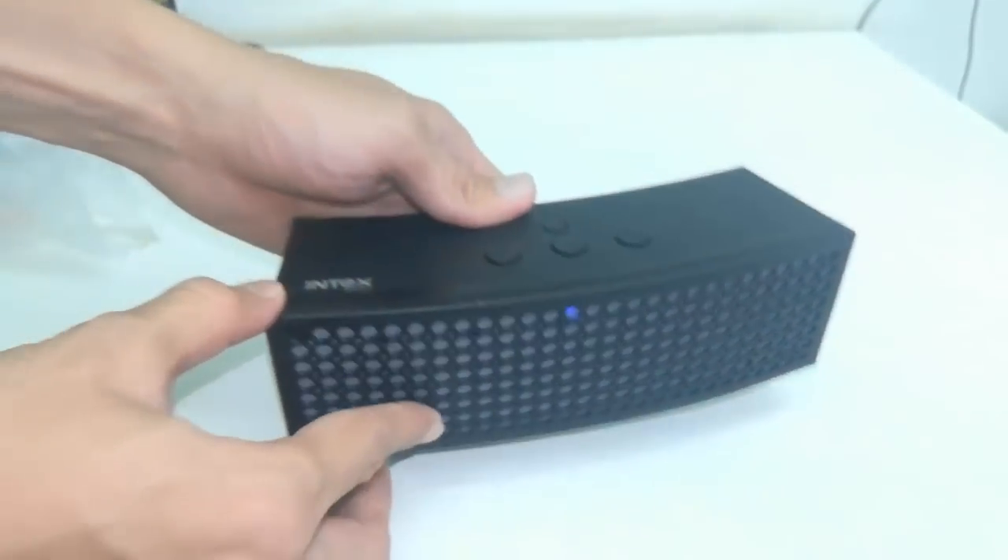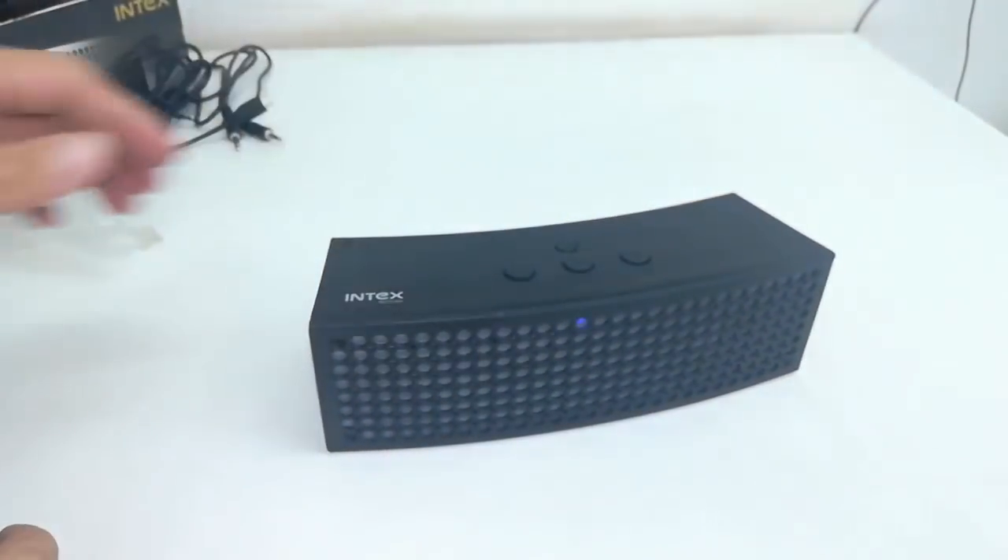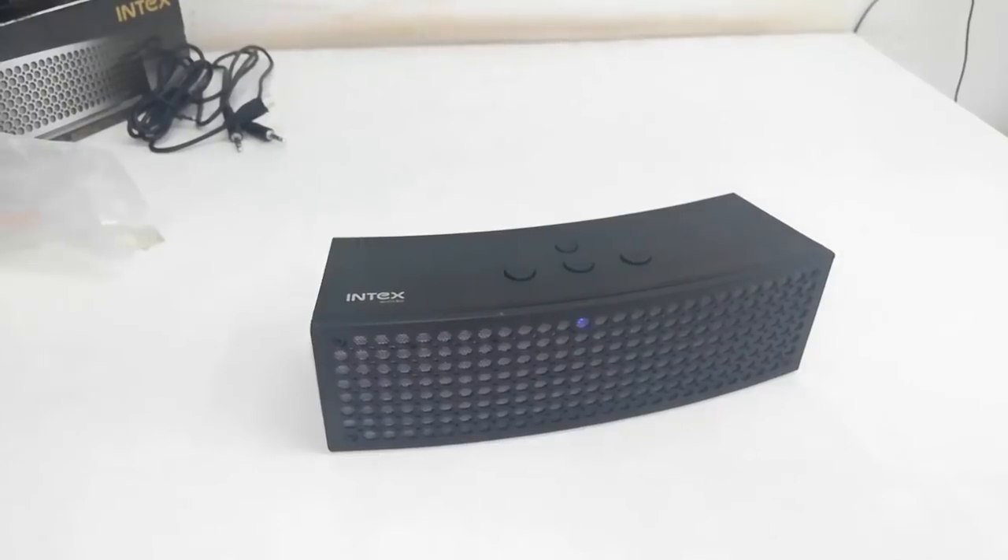Now let's test its sound quality. I'm going to play some songs from my phone, so let's see the sound quality.